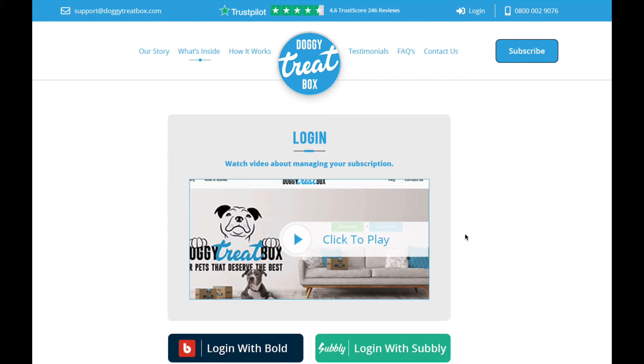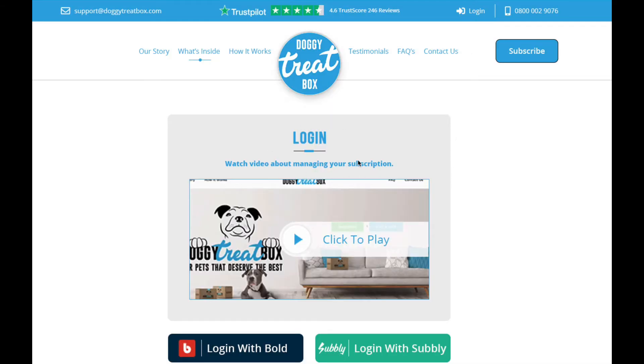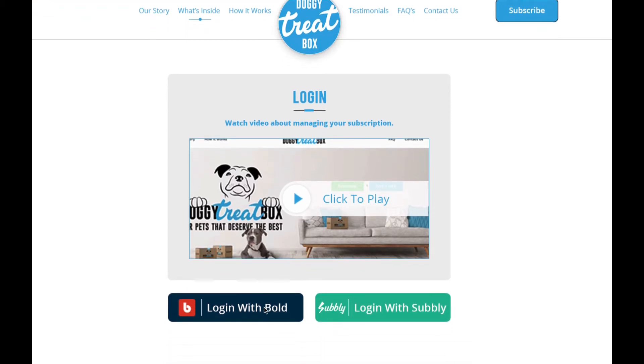To get to the login page, you just need to click on 'Login' at the very top right of the page — you can see where my mouse is. On any page you'll be able to see that link; click on it and it'll take you to the login page. This video you're watching right now will be placed on that page, just underneath where you can see my mouse.